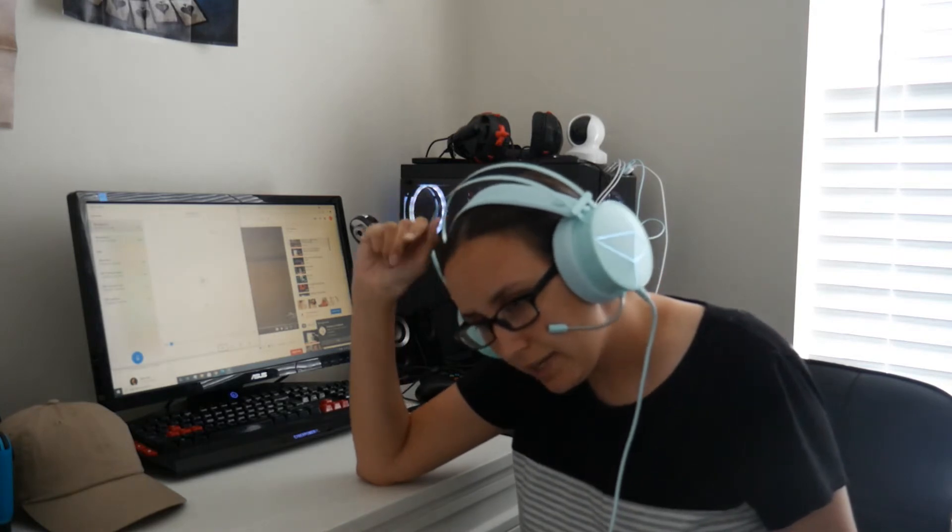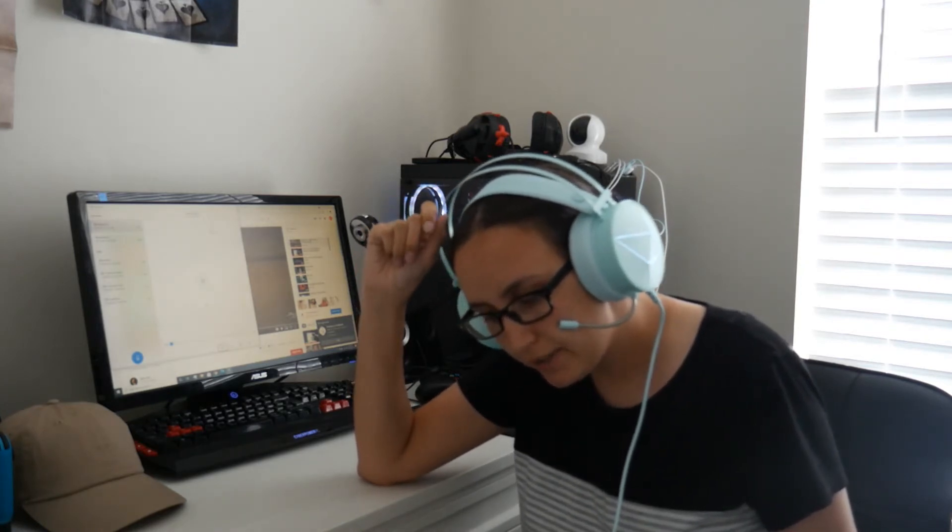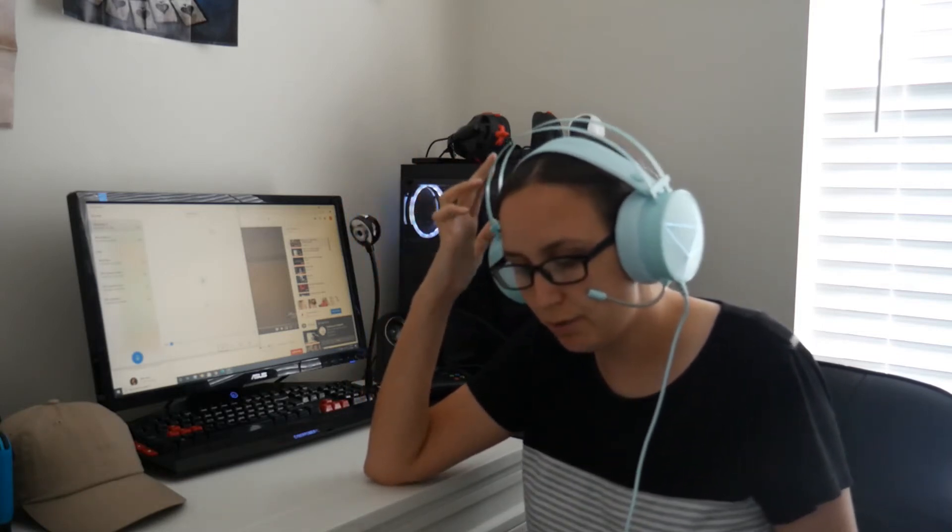I don't like how it has this metal up here. I know it's to hold the cat ears and stuff but I'm not a huge fan of it — I think they would have done better just removing the metal.